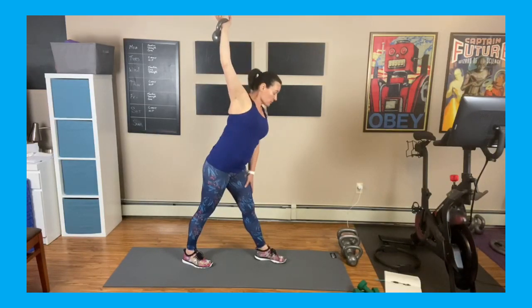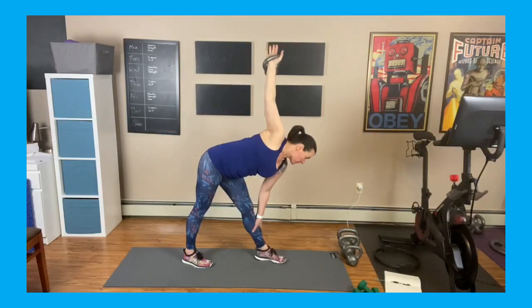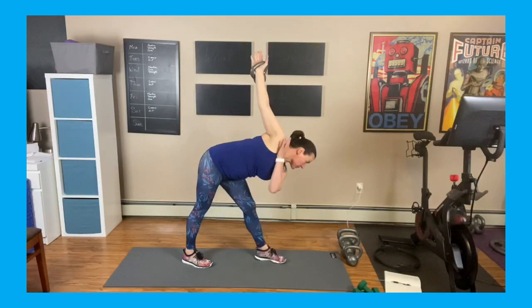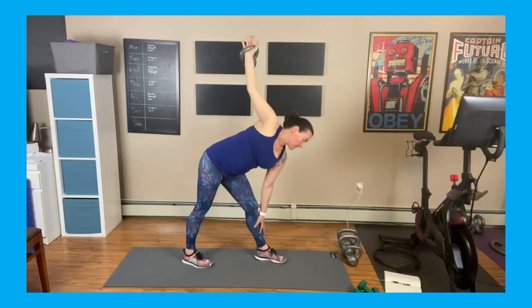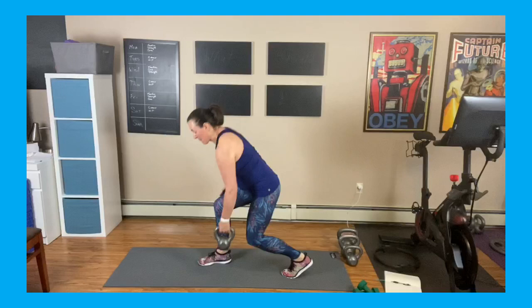Then I'm just going to press it up. That's the first move. Second part: I'm going to use my hand on my forward leg and drift it down — this is a windmill. We're going to go down, bending forward, keeping that weight up, shoulders nice and strong, and then we press that weight up to the ceiling.